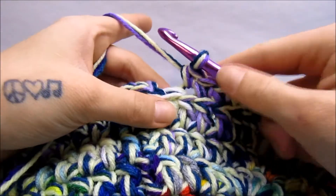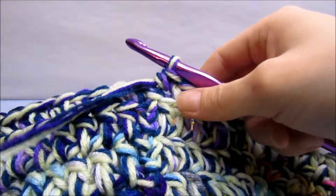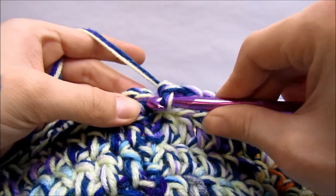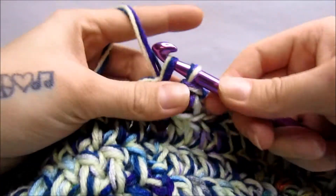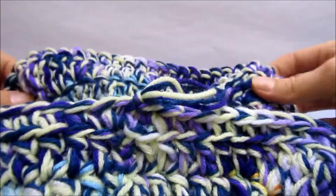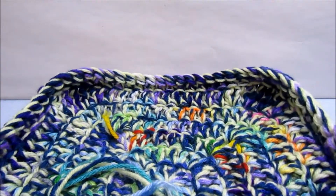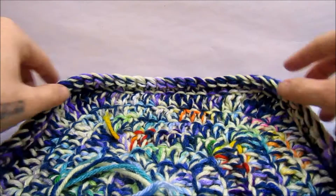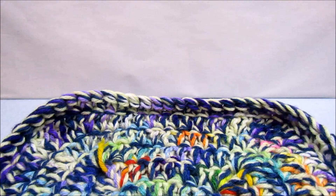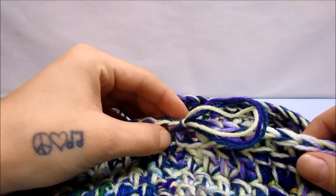We're at the last stitch now — single crochet into the back of it. We are done with this row, so we are going to slip stitch into the first single crochet to join the round. Pull that tight. It might seem like it's getting a little wrinkly, but that is okay because that is what is going to make your box stand up.